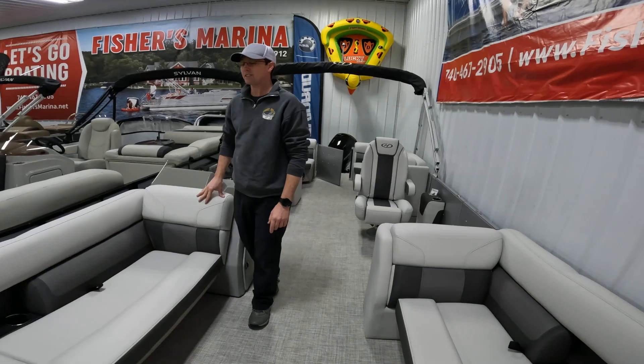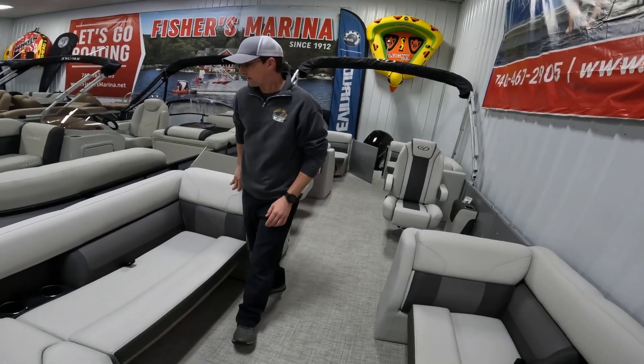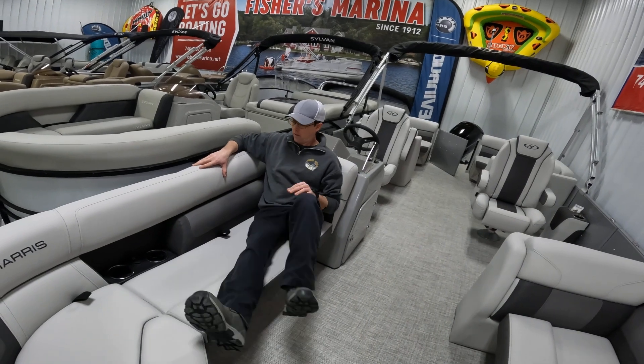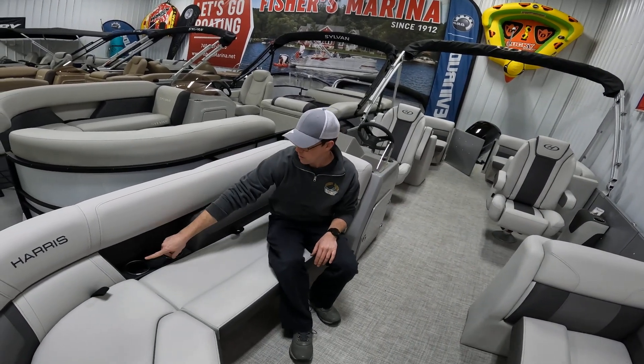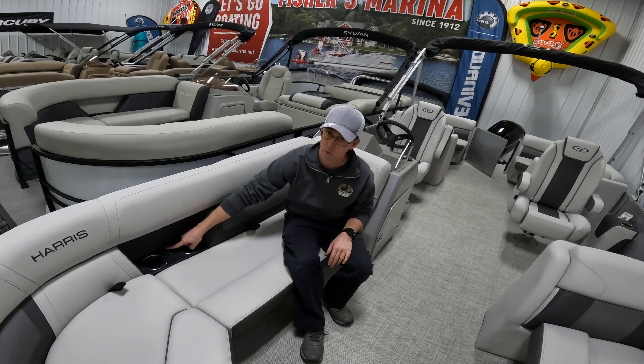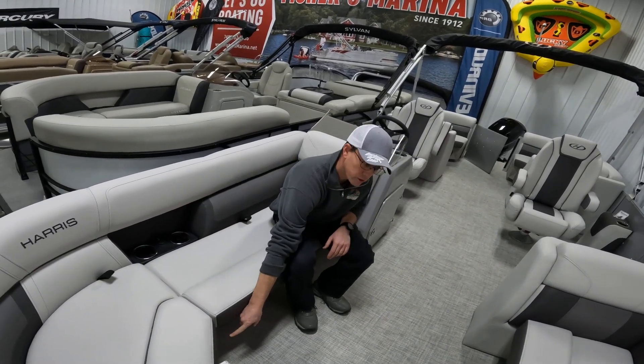On the 230, the front seats are much larger and give you plenty of room to stretch out. You'll notice recessed cup holders in the back of the seats with USB charging ports, and the speaker is just below that.